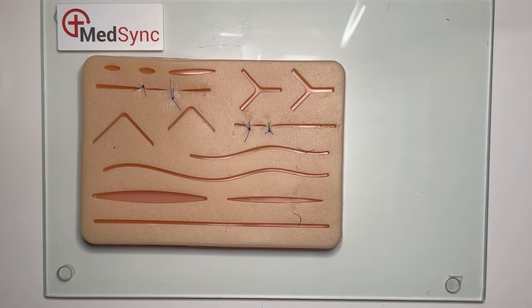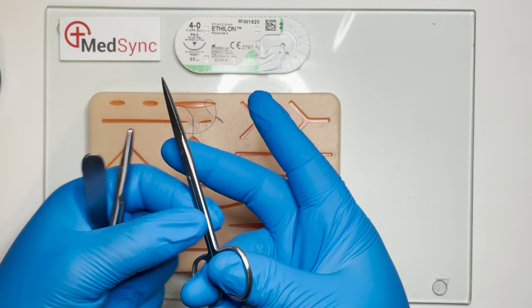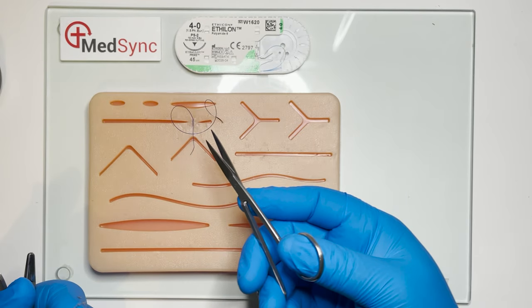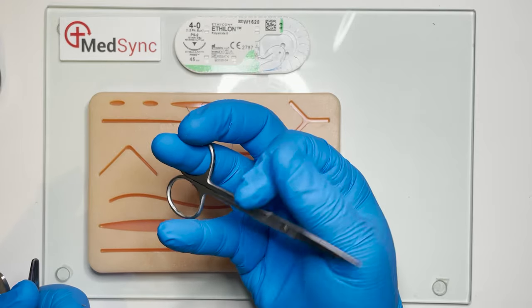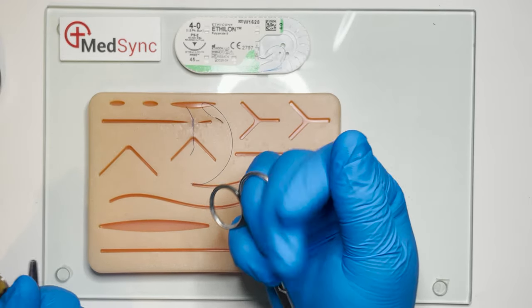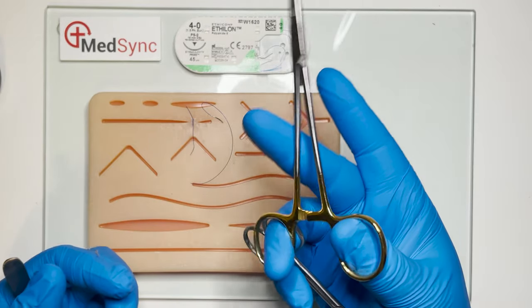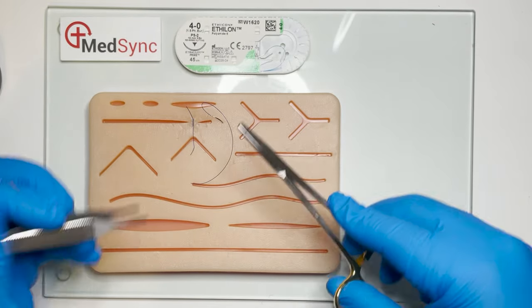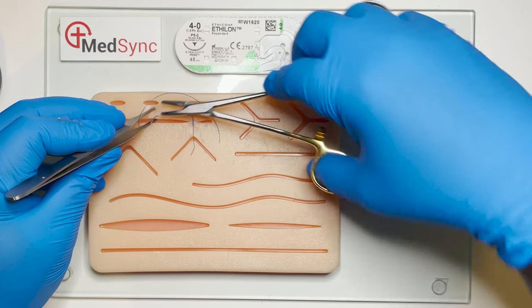We now look at our scissors and forceps. If you're suturing alone, or will be making ongoing use of the instruments, you can reduce time wasted by keeping the essential ones in your hands. With only your ring finger in the ring of the scissors, it can be rotated proximally towards the wrist, and the needle holder used in the usual fashion as seen at the start of this tutorial. The suture then passes through the skin.